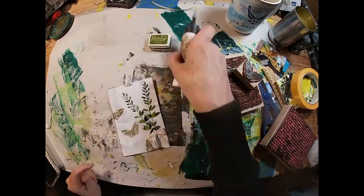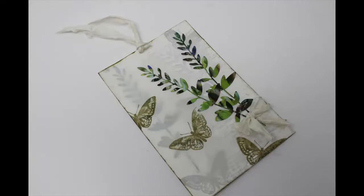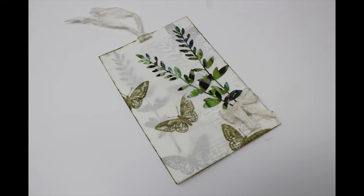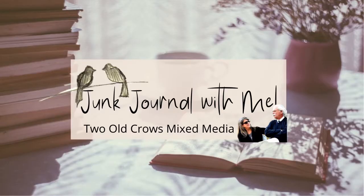I think I'm happy with what I've created with those three things. So remember, our challenge was to utilize vellum, texture paste, and junk mail in the creation of an item. I chose to make a journaling card — here's what I did. I challenge you to do the same. I would love for you to post what you create in the Facebook group. I've put the link in the description for you to hop on over and join us.